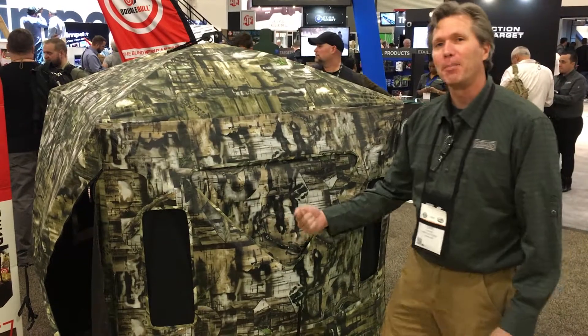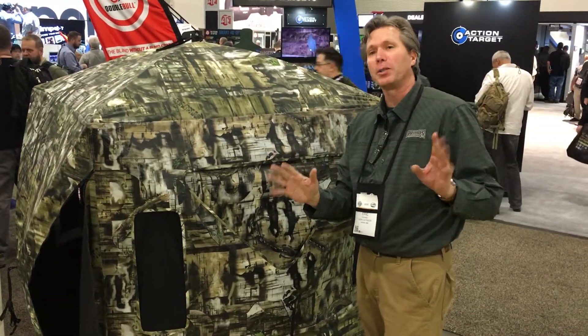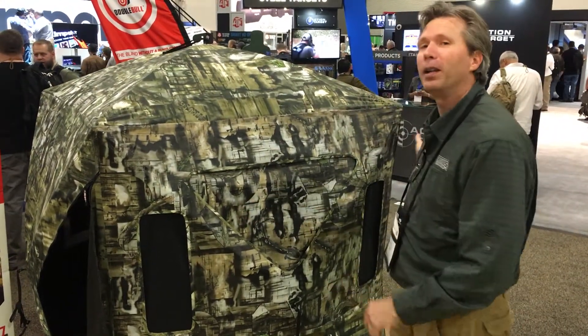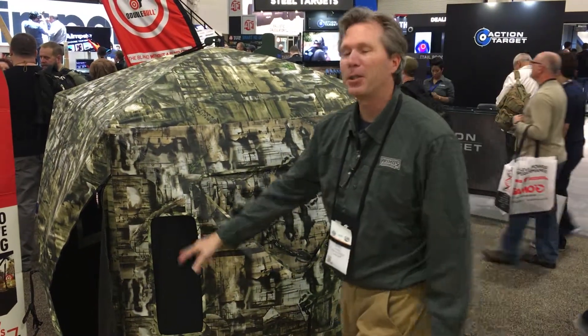But once you're inside looking out, it's black, so your eye can see through all the little holes, and you see everything you've been missing. Now the whole wall is your window, all the way around, and these are just options to shoot through.